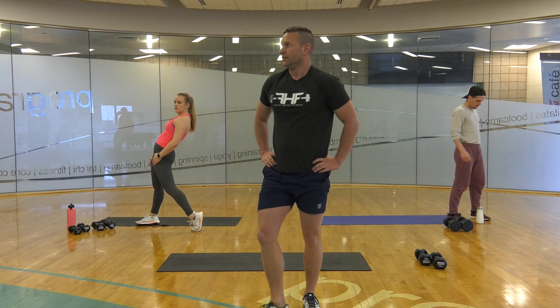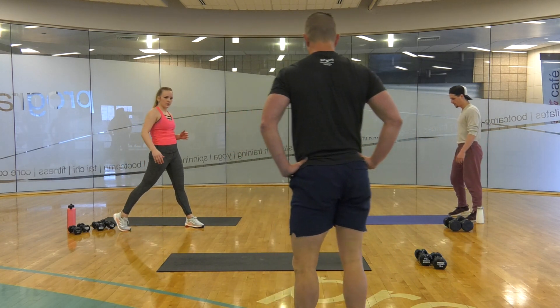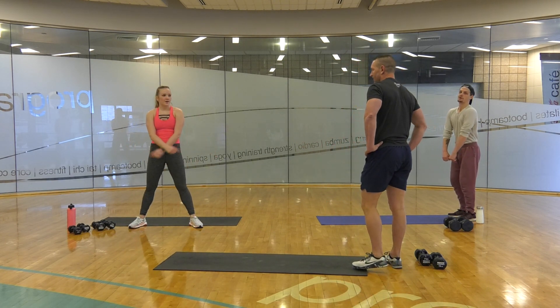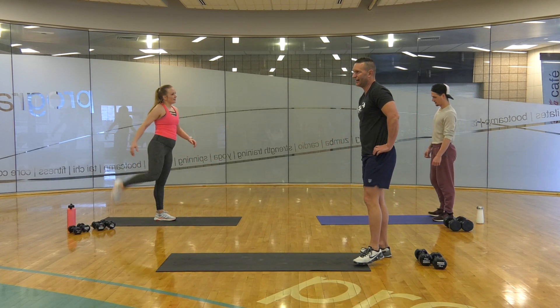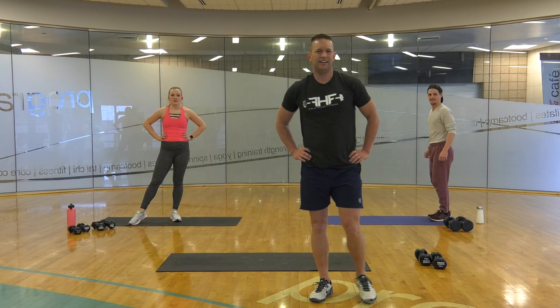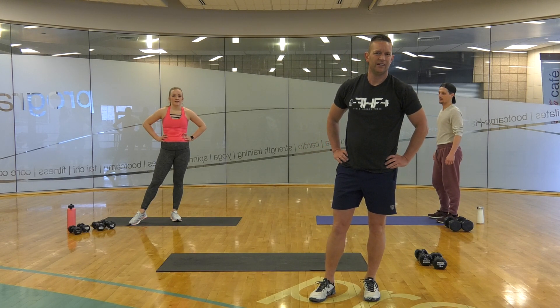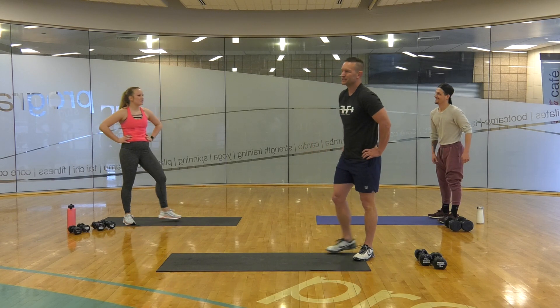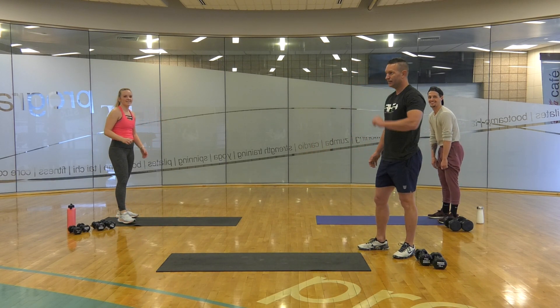Last set. 20 seconds. How are you guys doing? How far in are we — 10 minutes? 7? Probably 7 or 8.